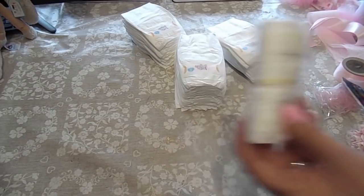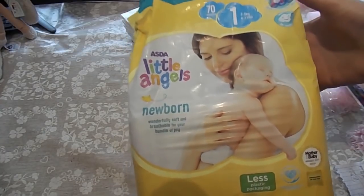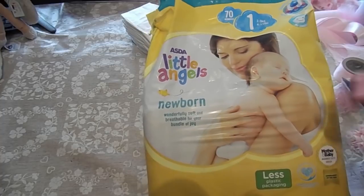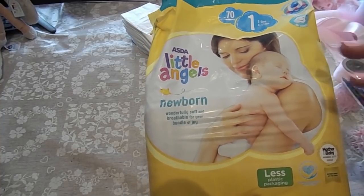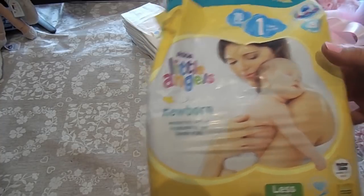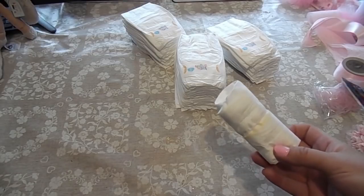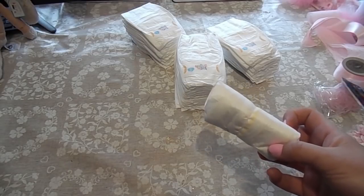You'll need more than one pack of nappies. I bought newborn and also the next size up, so you don't have to use all the same size if you don't want to — you could stage them and do different sizes. For the arrangement I'm doing, I needed 74, so I'm going to roll all 74 now and then I'll be back.